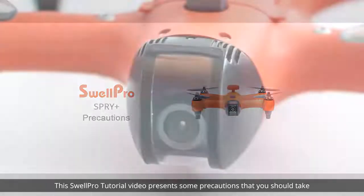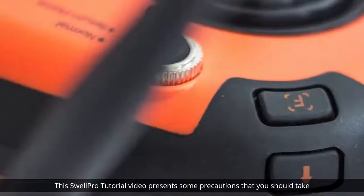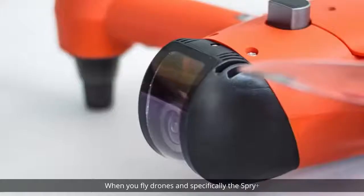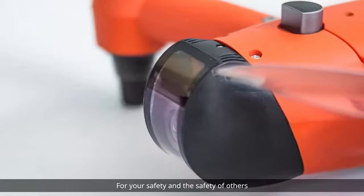Welcome. This SwellPro tutorial video presents some precautions that you should take when you fly drones, and specifically the Spry Plus, for your safety and the safety of others.